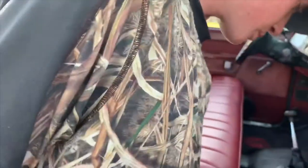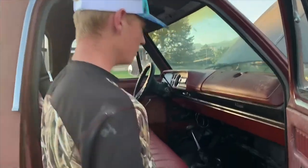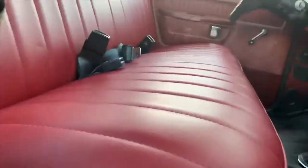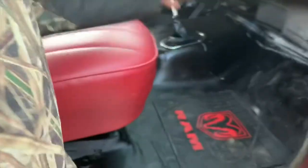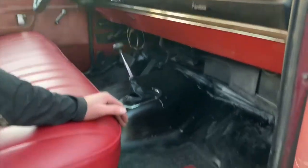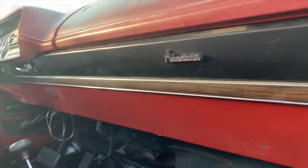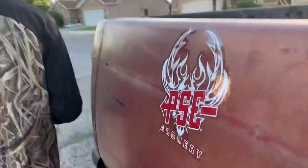My grandpa had the seats reupholstered — he did all this work on the inside and we tore out all the carpet. He put in a whole new bed liner in my cab because there was rust on the bottom. And he's gonna help me out and fix my exhaust, so he's done a lot of work.